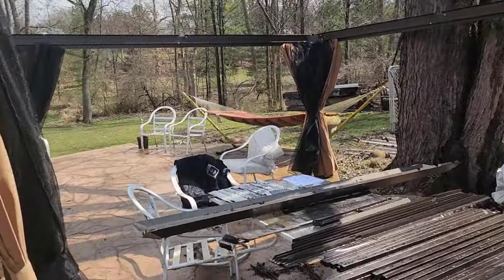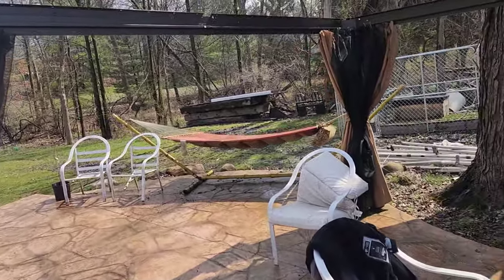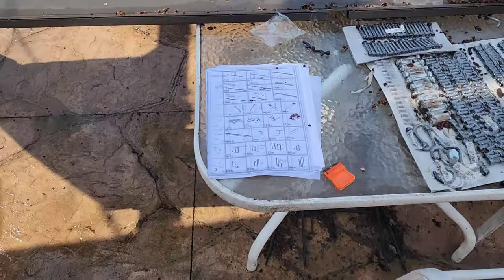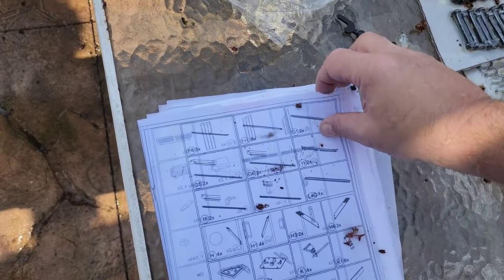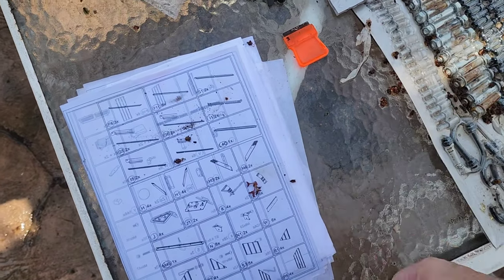So we got all that on, and we're moving on to the next step now, which is putting in them six screws, and then we can start on the ceiling. But we left the instructions out here, and they're soaking wet — I mean soaking wet. So we're gonna have to be dealing with that today.